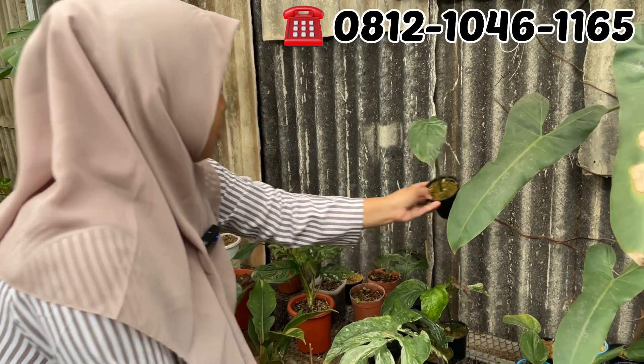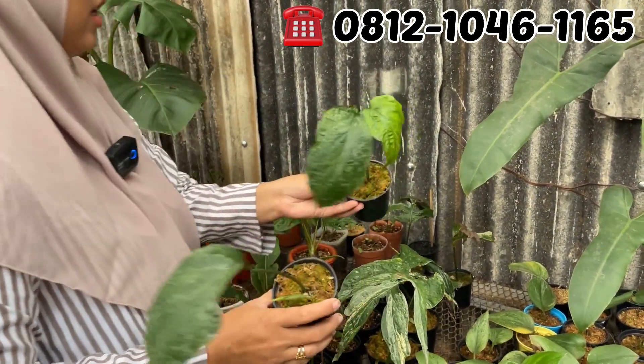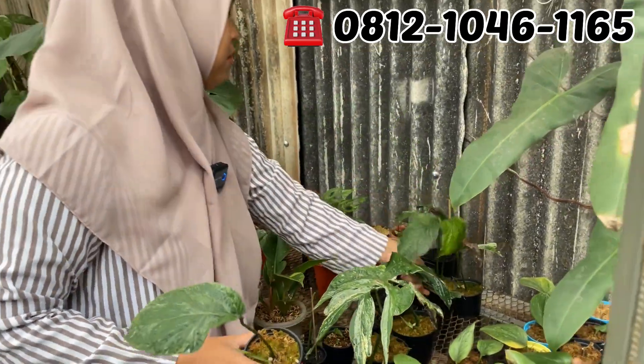Kalau yang daunnya belum sobek, belum pecah, ini Rp50.000. Rp50.000 yang belum sobek tapi ya.